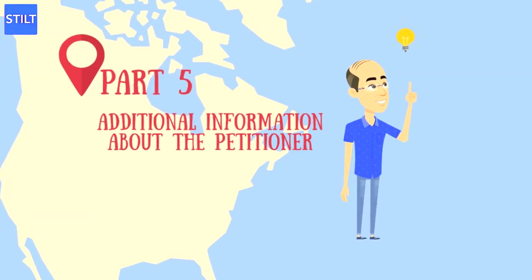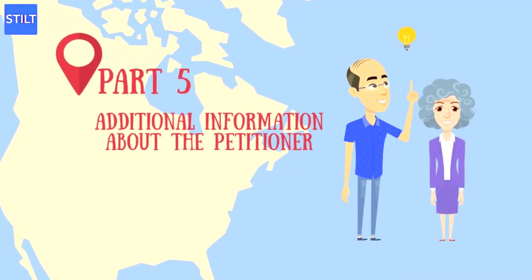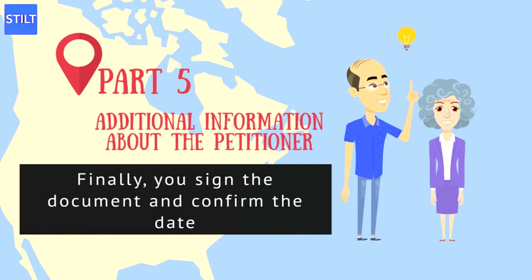Part 5 is Additional Information about the Petitioner. The questions in Part 5 pertain to whether or not you have ever in the past filed a petition with the USCIS on behalf of an immigrant. Finally, you sign the document and confirm the date, and your I-130 form is completed.